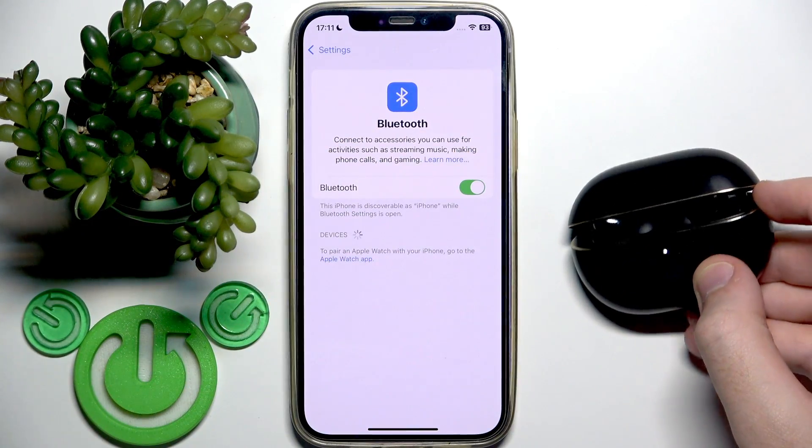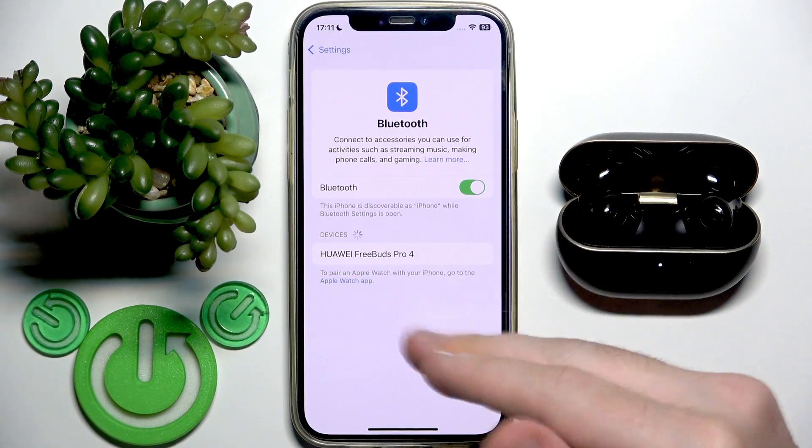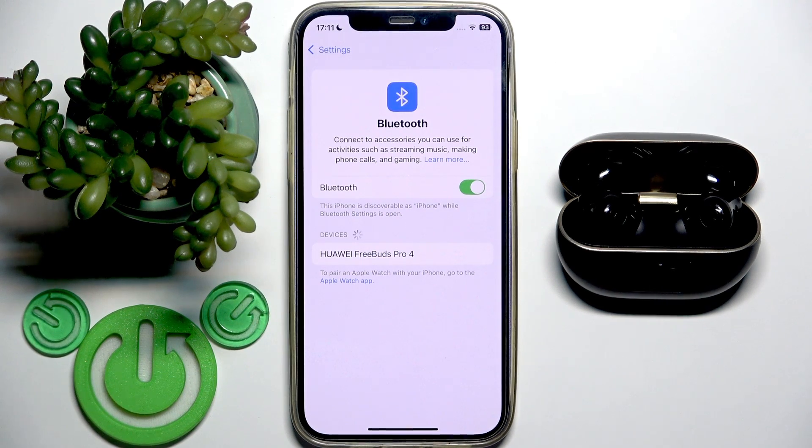Here we go. We just entered prank mode, so we should see them at the device list — and right here we have them. Now you can easily pair them by just tapping them in the device list.